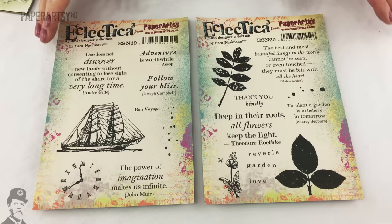Hello, I'm Leandra from PaperArtsy and in this video I'm going to share with you two new stamps and two new stencils from Sarah Newman as part of her 2016 new product release. We've got some really lovely samples to share with you, lots of ideas with these stamps which really continue along in the same vein as what she's done last year, so perfect for journaling and card making.